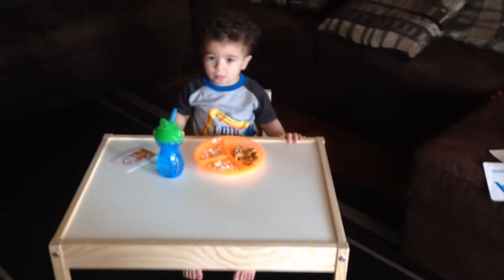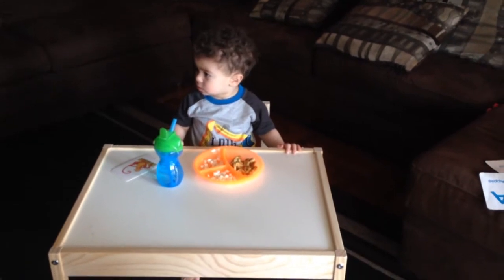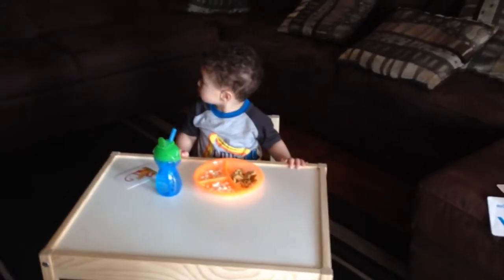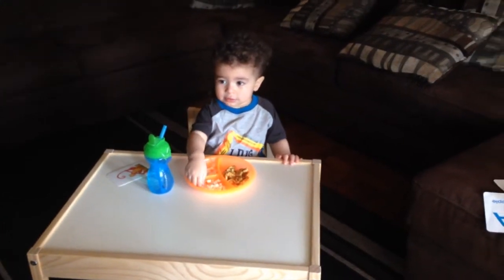My appointment was just two seconds — we heard the heartbeat, really fast. She measured me and I was measuring great. Now we're eating breakfast here at the table — trying breakfast at the table for the first time. Good job, baby!